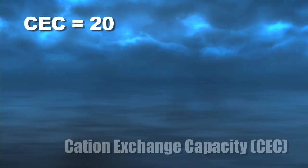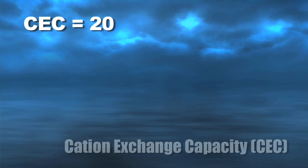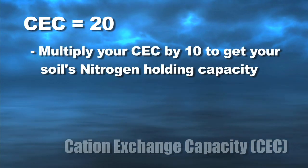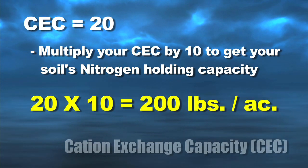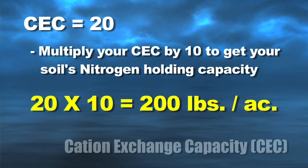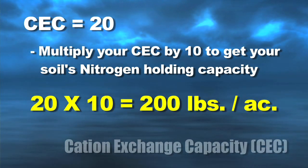If you don't know what your cation exchange capacity is, you don't know how much of anything you can really apply safely. Take for example nitrogen: if you've got a cation exchange capacity of 20, we often figure that you can apply about 10 times that amount worth of nitrogen. So 10 times 20 is 200 pounds of nitrogen that your soil can hold at any one time.